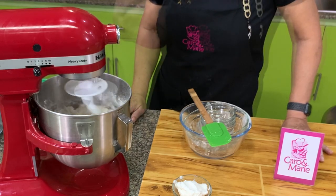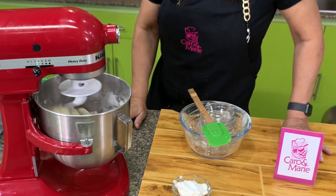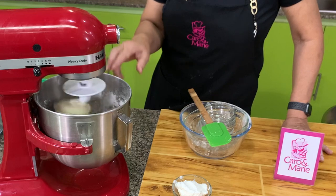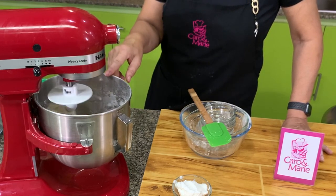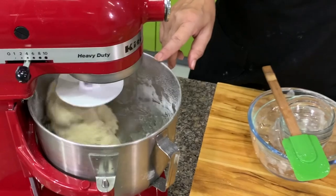If you watch the mixer, you will see the dough is picking up the flour on the sides around it. At this stage, it has formed a ball — this is what I call 'mix until it forms a dough.' This is now a dough. Then from this point, we will mix it for 4 minutes.